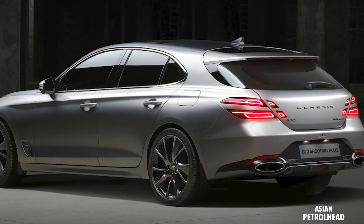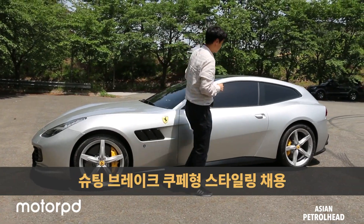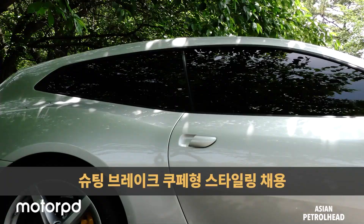Although Genesis is calling this the G70 Shooting Brake, to me it looks more like a wagon with extended trunk space on a sedan body. In my opinion, a shooting brake should have two doors with a larger boot at the rear — something like a Ferrari GTC4Lusso. But I think Genesis really wanted to make something special for European customers quickly, and that's a good idea.